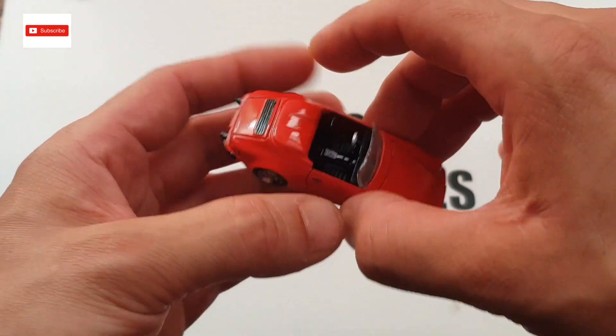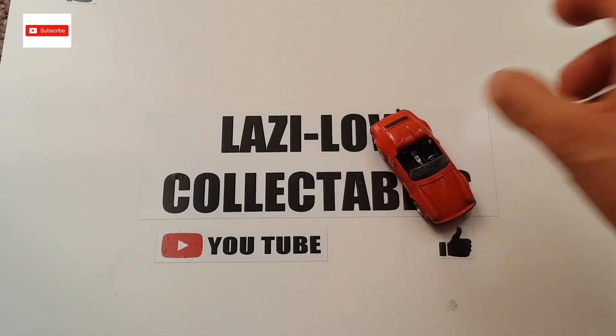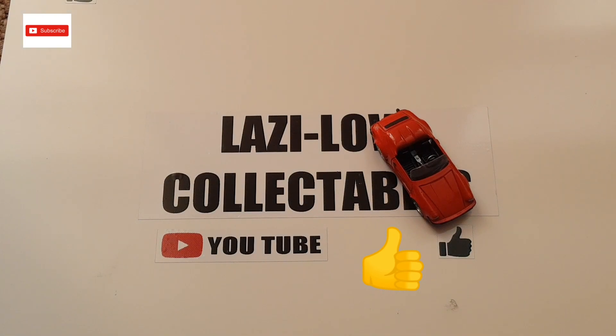So guys, if you did like the video, please give me a thumbs up, and if you haven't subscribed, please subscribe. I would like to thank my latest subscribers — I'm climbing up! Leave me some comments about what you think of this restoration or the previous ones. Thank you for watching and see you at my next project coming soon. Thank you very much, bye bye.